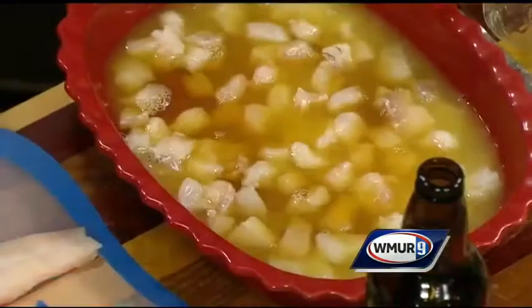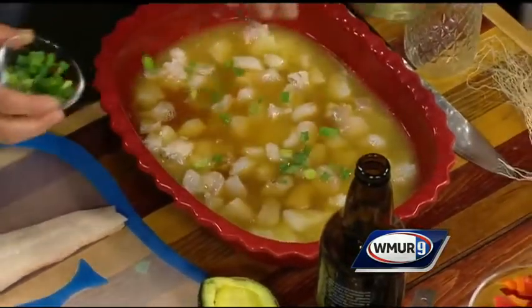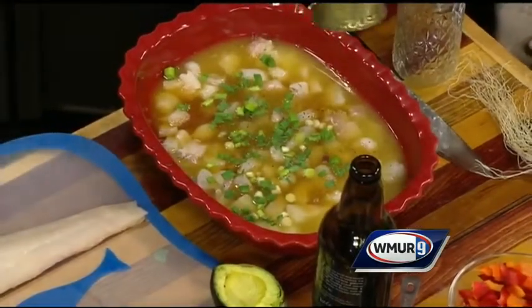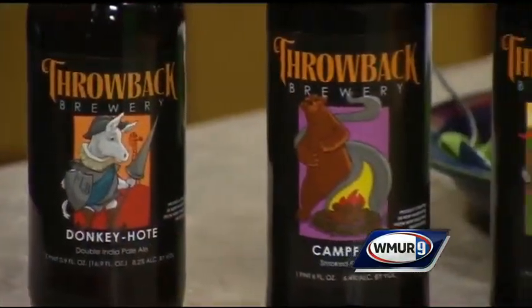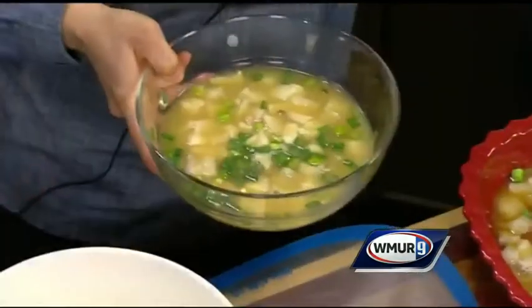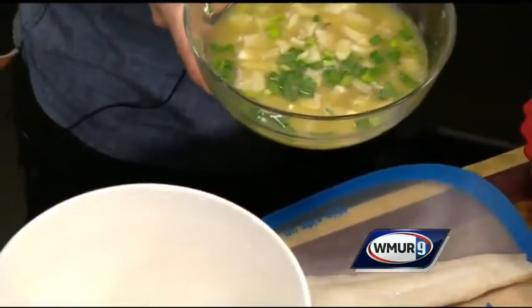We are going to put that in the fridge for two hours. After that we will have the finished result. As you can see here, the acid and the juice basically alters the protein in the fish, so it really basically cooks it. So we have a science lesson here. Nice looking fish — really citrusy.